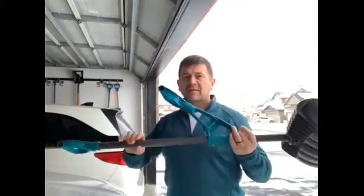Hi, my name is Douglas. I'm from Ottawa in Ontario and I'm here today testing the Yardwork Easy Grip Snow Shovel from Canadian Tire.